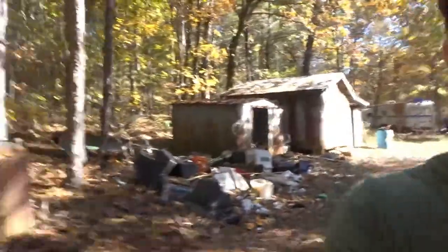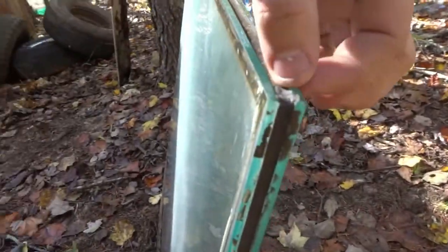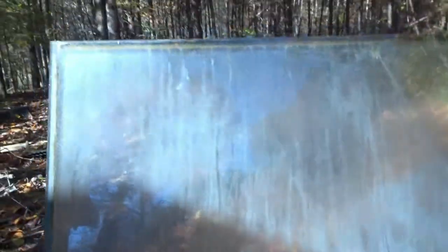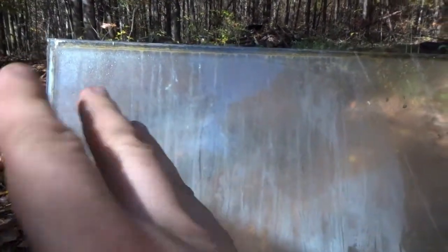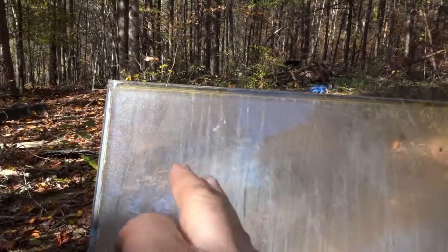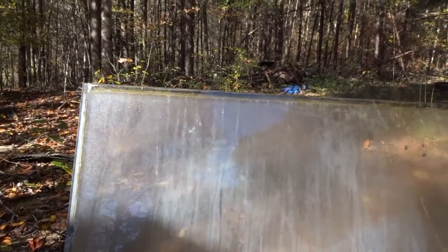Alright y'all, we're back out here again. Today we've got some glass — I'm not really sure what it is but I found it up here. It's a pane of glass, but it's actually two panes, really thick, with air space between them. There was actually water in it. The plan is to see if it doesn't crack and go crazy, and if it doesn't, we're going to shoot it just like we did with the door — work our way up from a 22, 17, all the way up and see what this thing can take.